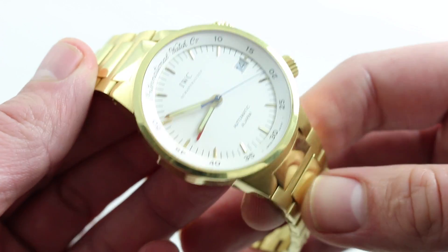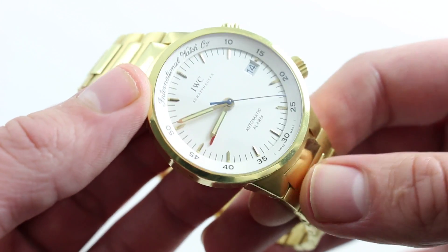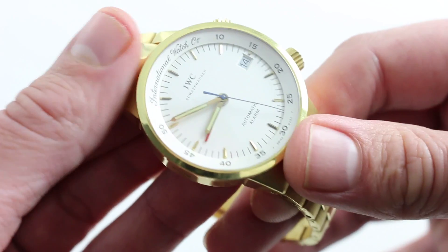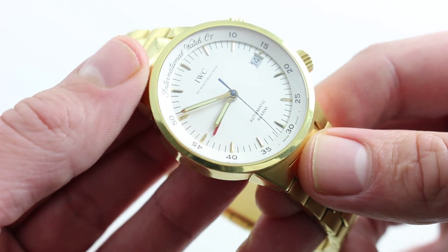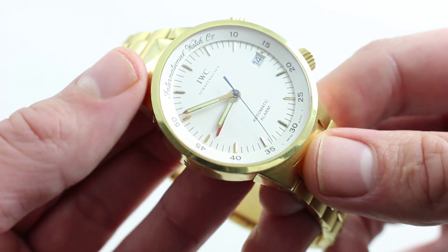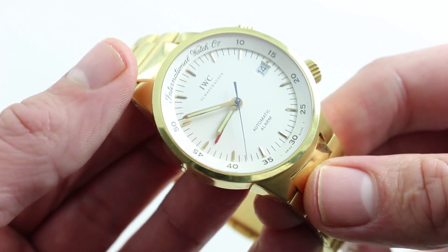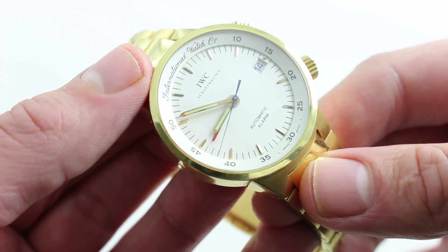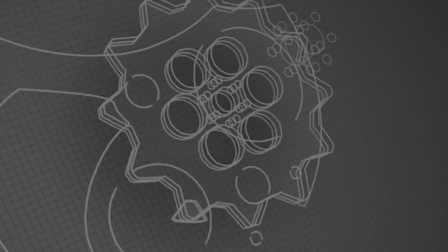This watch is a charming throwback in so many ways — mechanically to the old days of the JLC Memovox, and aesthetically to the days when IWC, even in spite of the full gold construction, was just a little more businesslike in the composition of its dials, its cases, the presentation and size of its watches. This watch is a handsome throwback, but nevertheless a living legend that you can enjoy today. See it, purchase it, love it on our website.